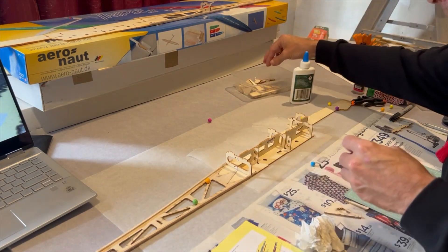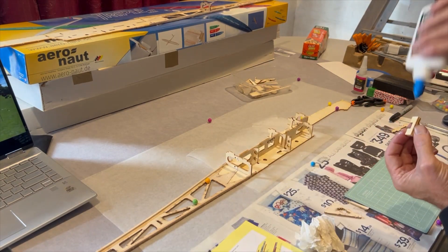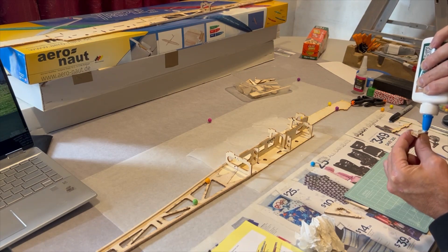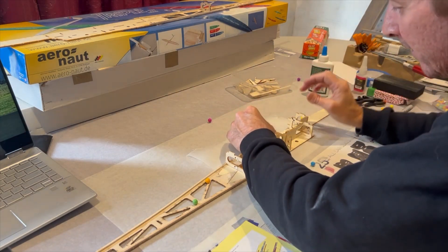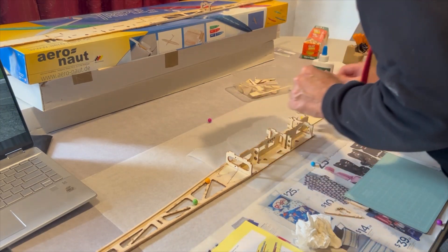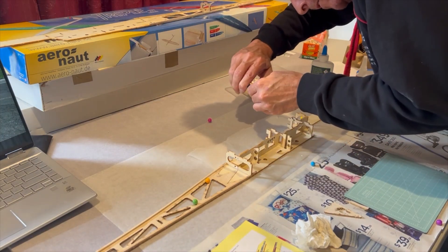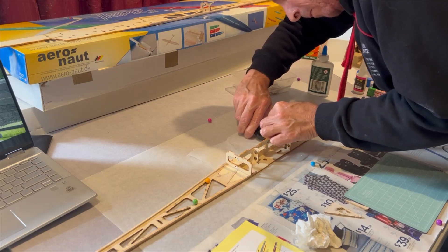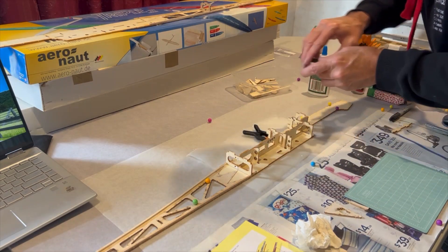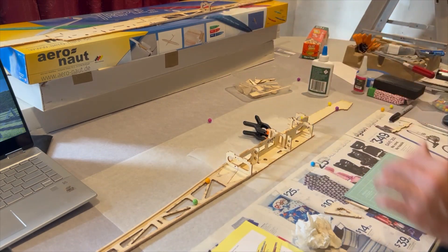Obviously we are doing the electrified version of this aircraft so this will have an electric motor, meaning we have to actually put this extra bracing on the side over here. Clamp that in.